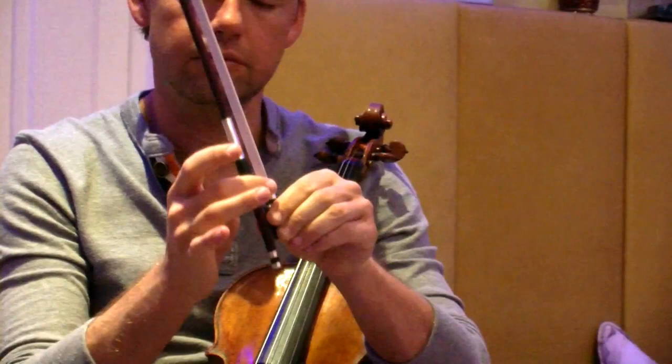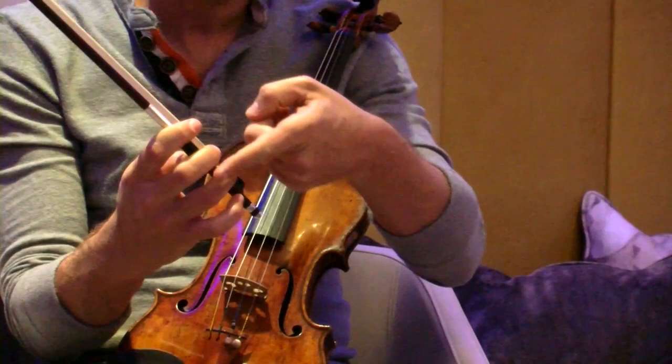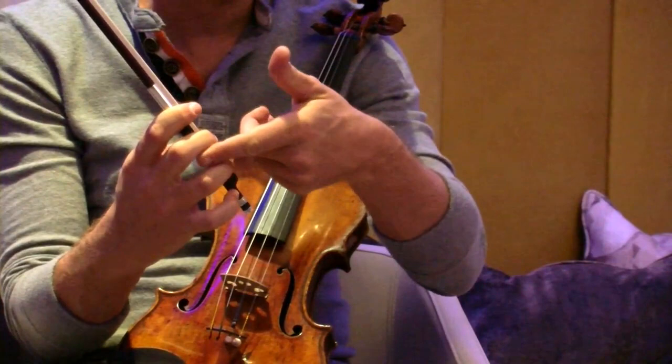Then comes the first, the third, and the fourth finger, and they should have a distance between each finger of exactly one finger. So make sure there is a nice distance. You can also put a pencil just to check in between.